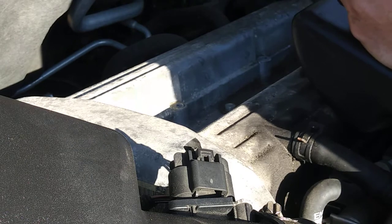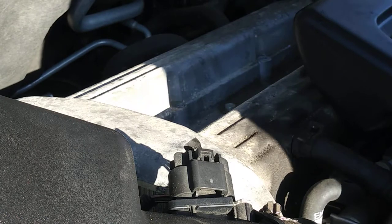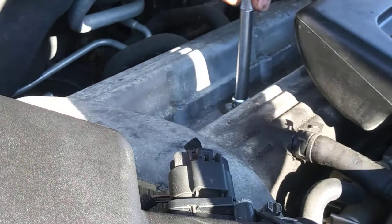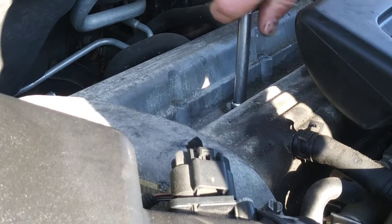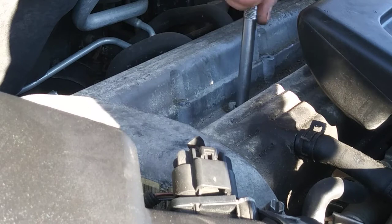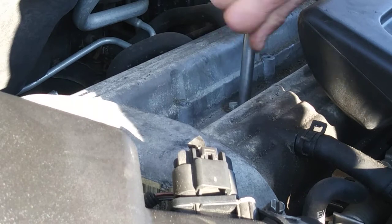New plug — put a dot on there, spread it, and in goes the next one. And so on and so on. Get them all in there and tighten them up, then you're good to go.